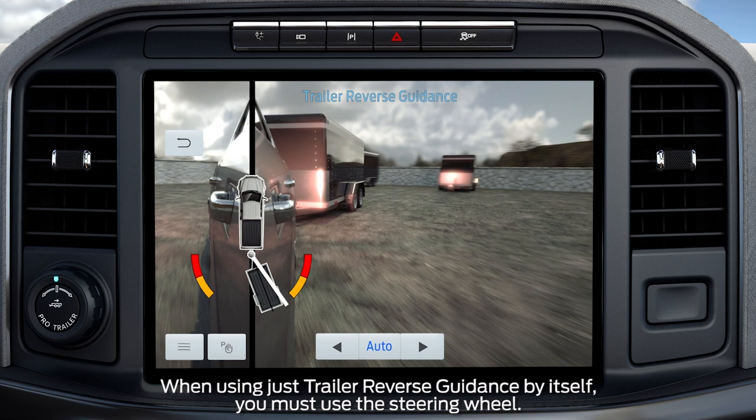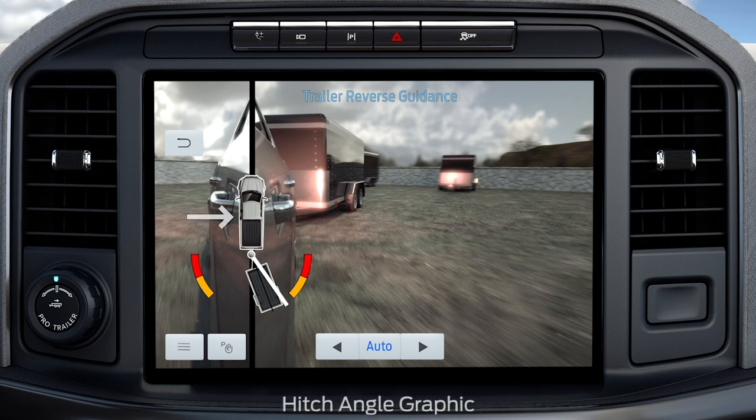The camera views can help you navigate your trailer into position. The hitch angle graphic display shows you a top view representation of your truck and trailer, with two different colored lines. A black line shows you where your trailer is in relation to your vehicle. For Trailer Backup Assist, the white line represents the amount the trailer will turn based on the knob input. For Trailer Reverse Guidance, the white line represents the amount the trailer will turn based on steering wheel position.